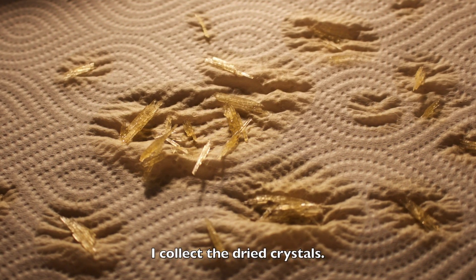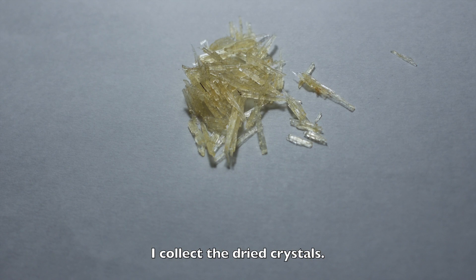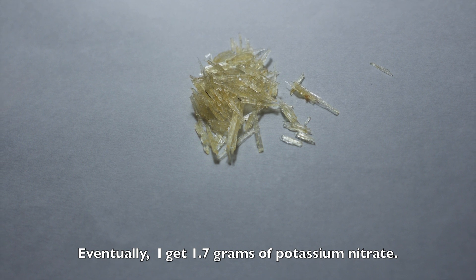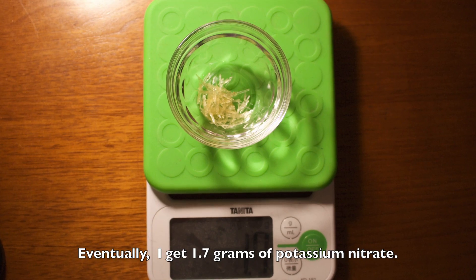I collect the dried crystals. Eventually, I get 1.7 grams of potassium nitrate.